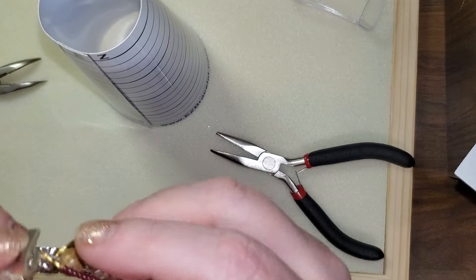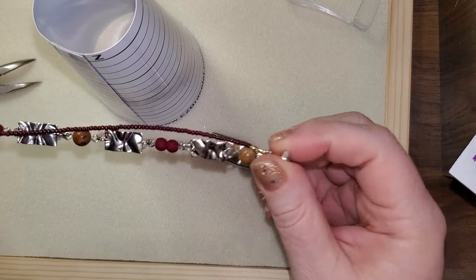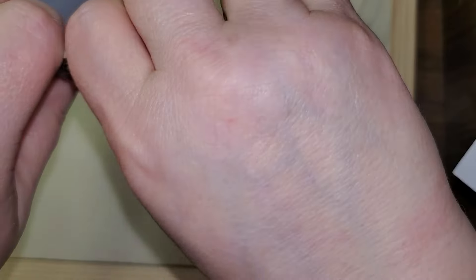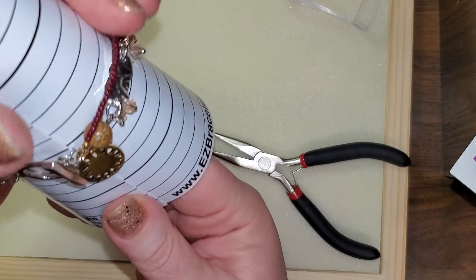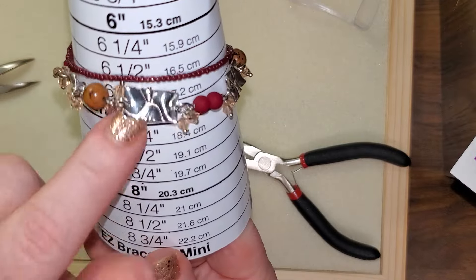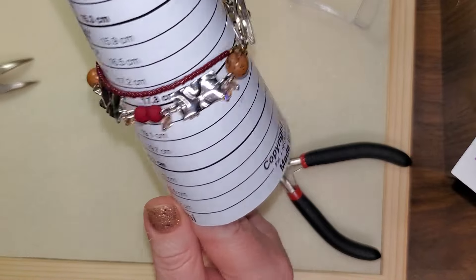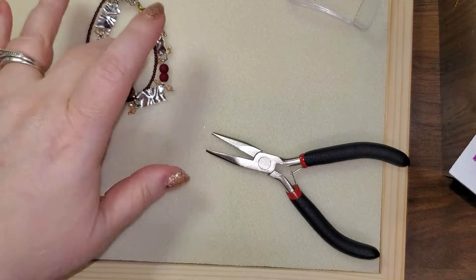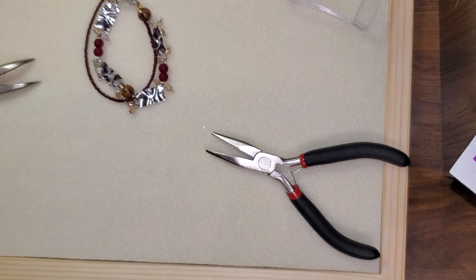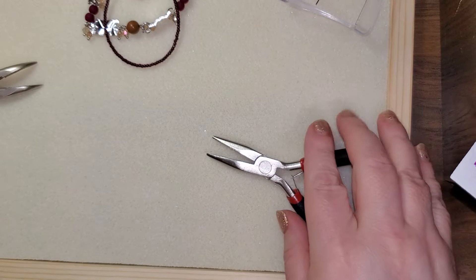Let's see about how long. First let's make sure this is not all tangled up here. Okay, straighten that out — make yourself presentable. Right there at about seven inches. So if you want a seven inch bracelet, you go ahead and do that that way. If you want a little bit smaller, a little bit bigger, then you can add and subtract. All right, so that was a lot of fun — cute, cute bracelet.